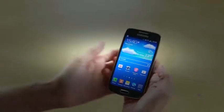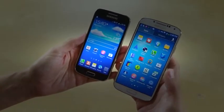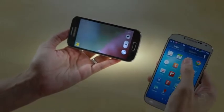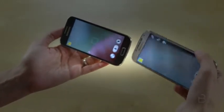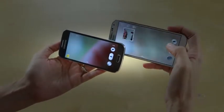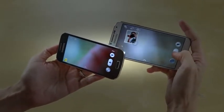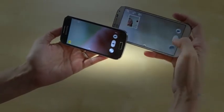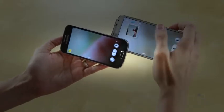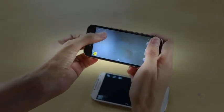Generally speaking, the S4 Mini is missing a couple of things compared to the full-sized Galaxy S4. One thing it's missing is the dual camera feature in the camera app, which is something a lot of people like on the Galaxy S4. On the full-size S4, we can see the dual camera feature — you can have both cameras active at the same time. But that option is not available on the S4 Mini.